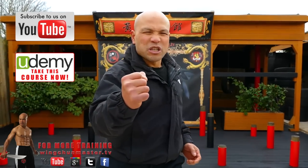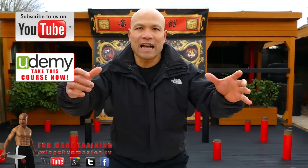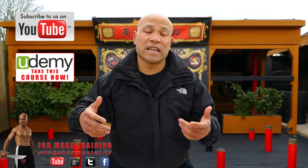Otherwise, you can stand there using your waist, but because there's no action — no movement with contact — then when you get into contact, your body will change and you can't use any power from that.